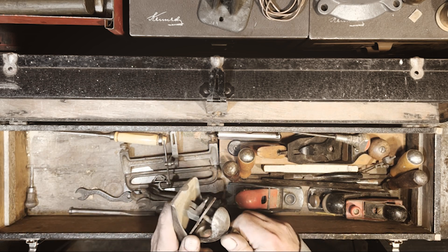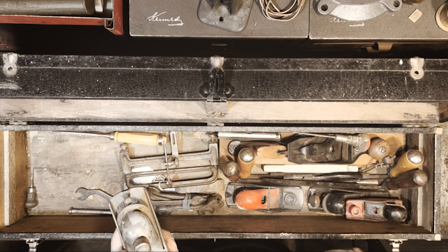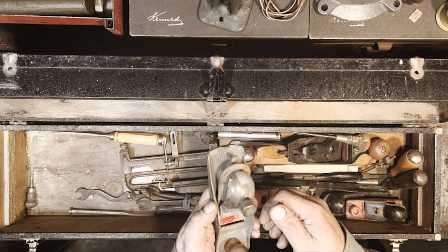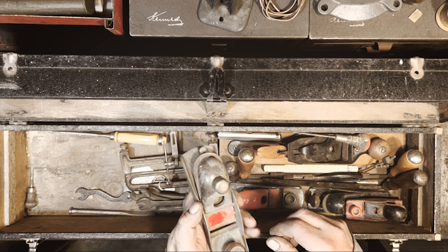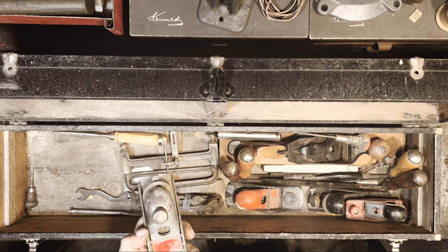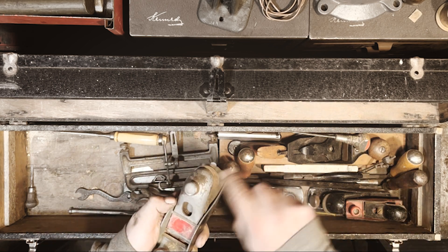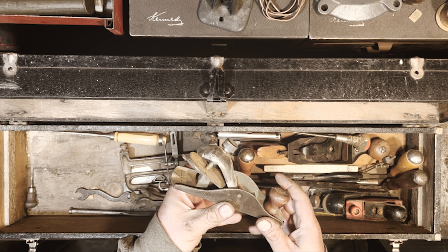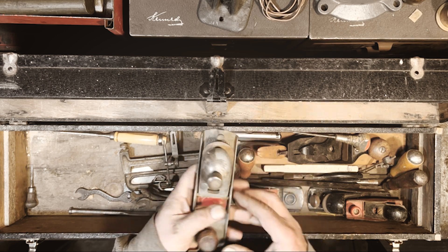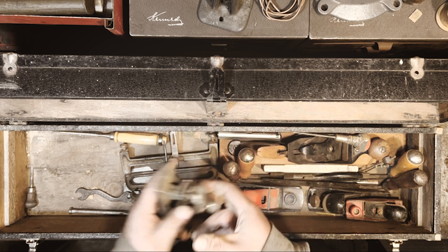Here's an unbranded one — made in the USA. Might be a Stanley, I'm not sure. It doesn't say it, but a lot of times they just had a water slide decal on it. Anyway, it's all there — sharp, no cracks in the mouth.